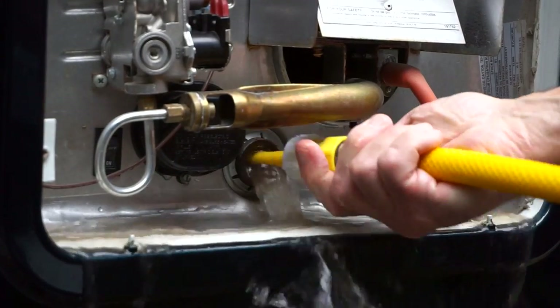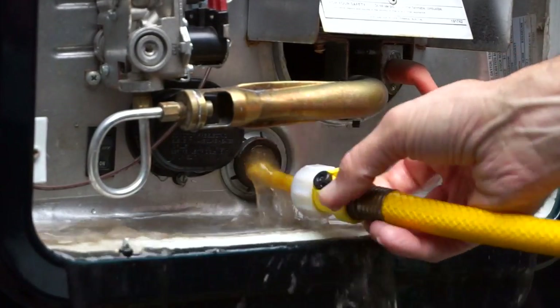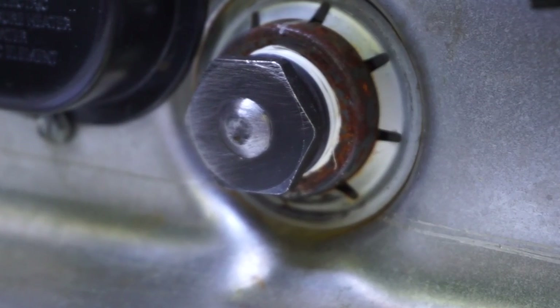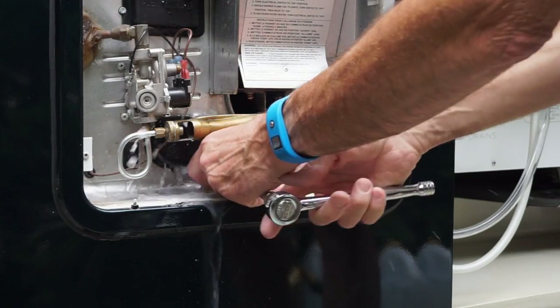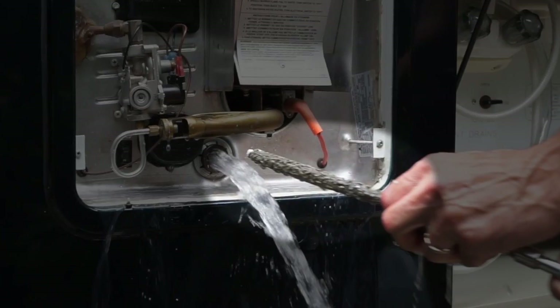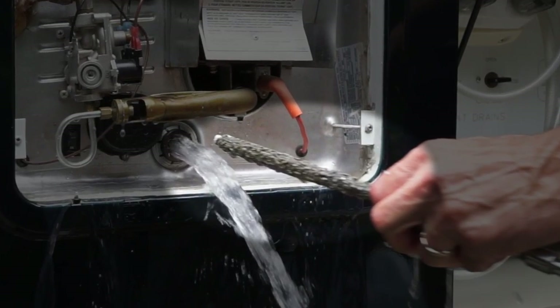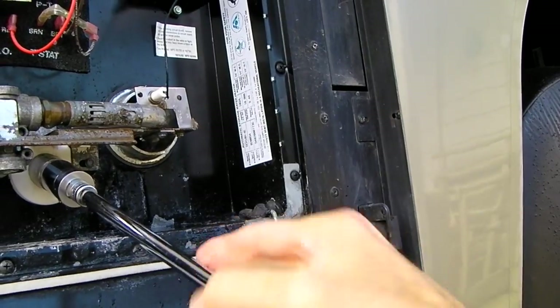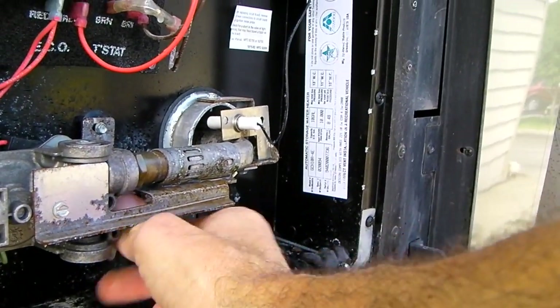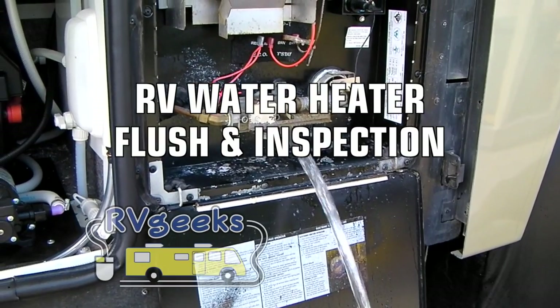You may have seen our previous videos about flushing RV water heaters. One featured our Suburban unit which uses a steel drain plug. The back of the plug has a magnesium anode rod attached to it that sacrifices itself to protect the heater's steel tank. The other showed an Atwood heater which uses a plastic drain plug. No anode is needed since Atwood tanks are aluminum.